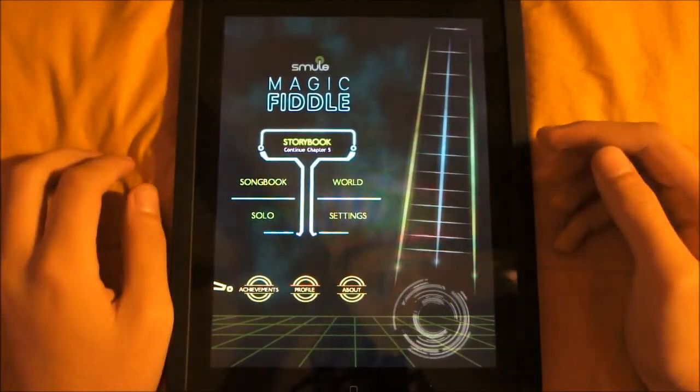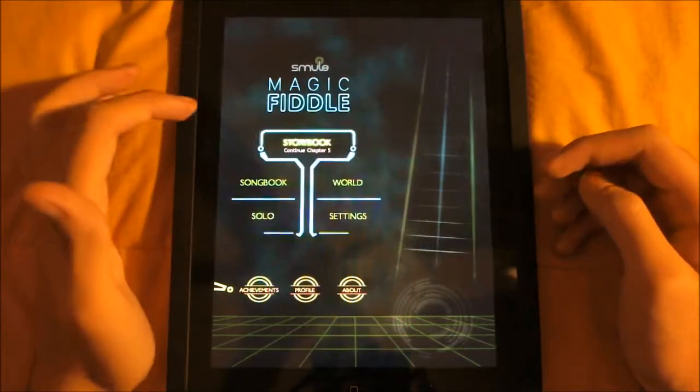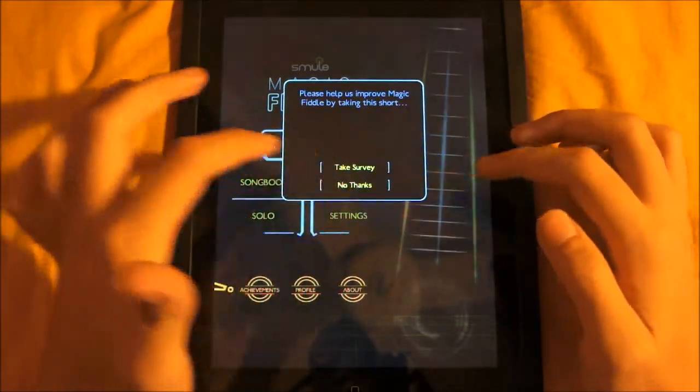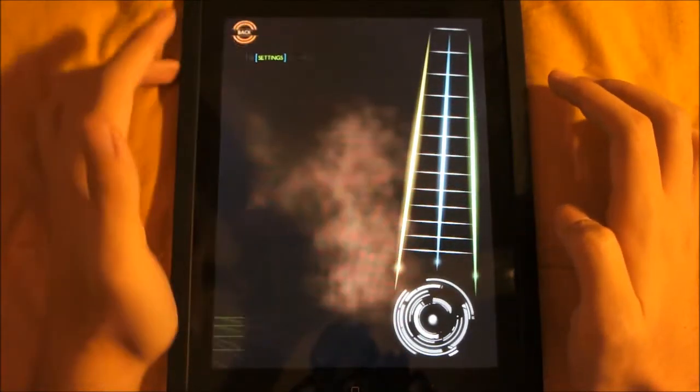We have a storybook where we can play different chapters. We have a songbook — a very big list of music we can play with different scores and stuff like that. We can play a solo if we want to. And there we go — so you can play the violin.